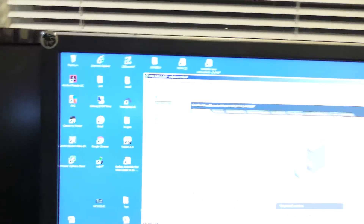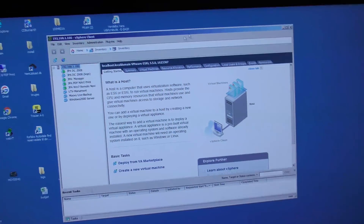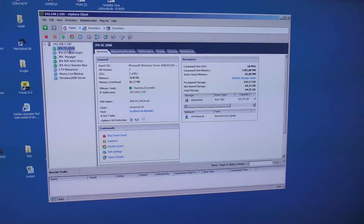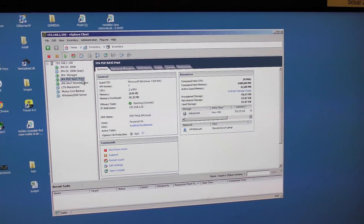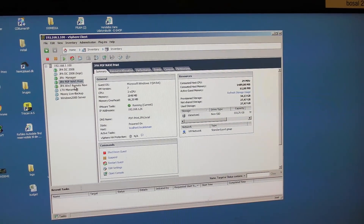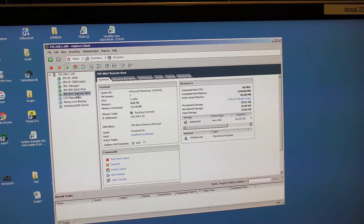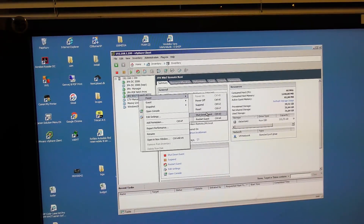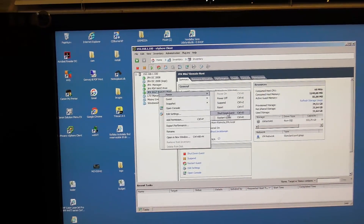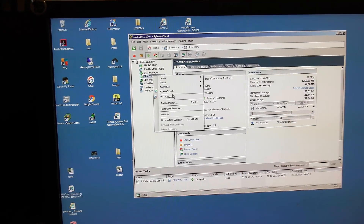I've entered the vCenter vSphere here to manage the servers running here. It's not a whole lot of servers — just a little setup. Instead of having four different physical servers, we have a domain controller, a manager, a remote PDF navigation print thing, and a jackpot auto remote navigation machine. They're all ready to be shut down, so I can right-click and power those off — shut down guests — on those four machines.